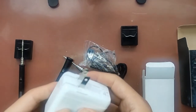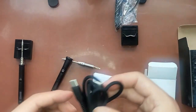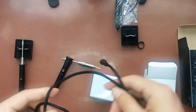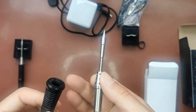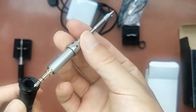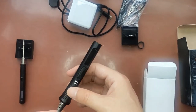This is the PD fast charger. And this is a soft silicone rubber keyboard.